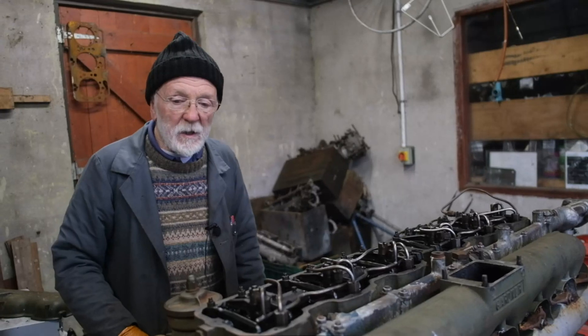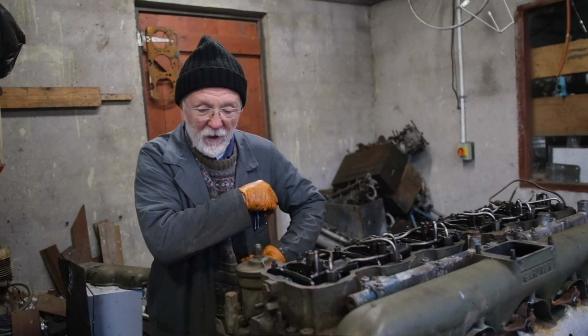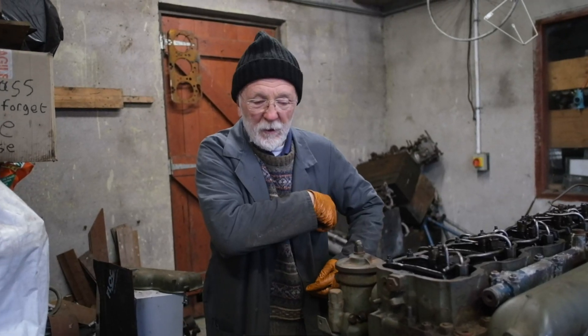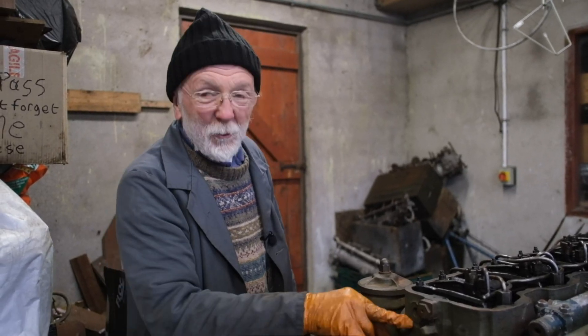At this stage we might have to swap cameraman with operator, because the compression on this engine is actually so good that I'm hardly able to turn her over, and I don't have compression levers.